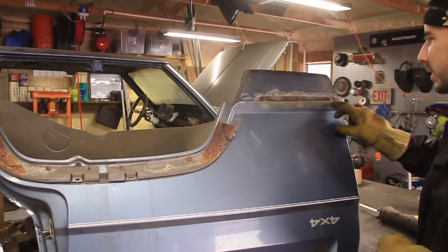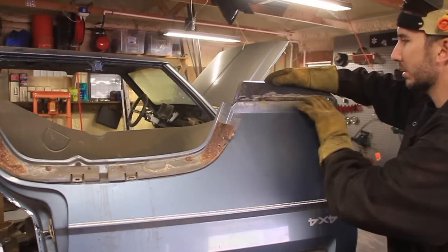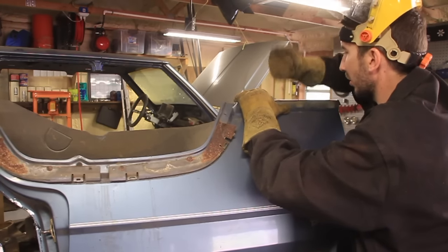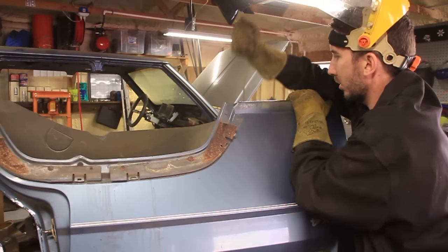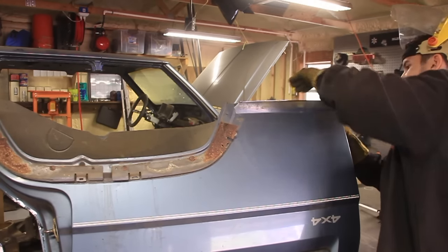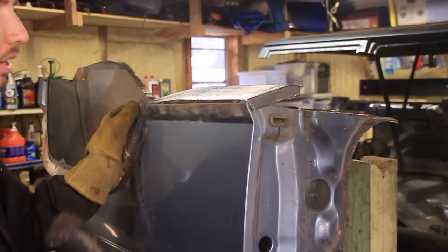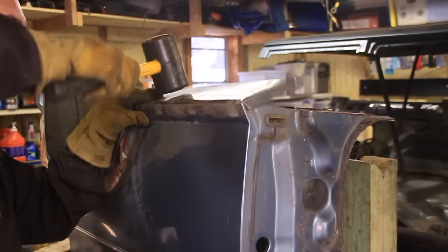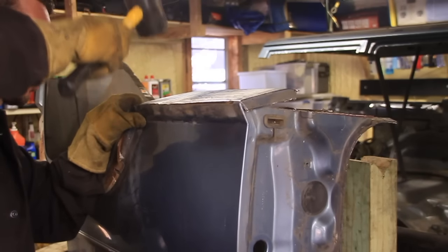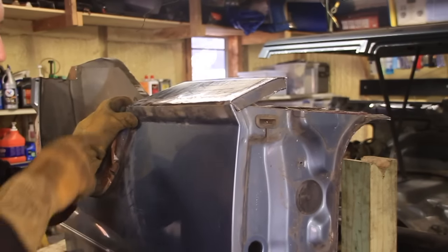Now we're just going to fold along that crease right there. You don't really want to smack this with a hammer because you'll dent it — just give it some muscle and it should go because it's already bent right there. I'm going to use a rubber mallet and gently bend it a little more, angling right across that line. I'm going to cut a little piece right here.